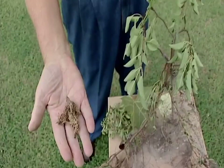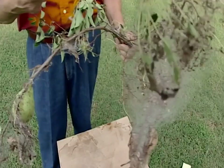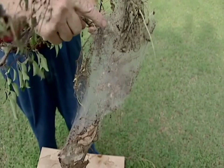Webworms are beginning to become a problem on many of our ornamentals and fruit trees. The webworm is a close relative to the tent caterpillar, and we'll be seeing a continuation of webworms and tent caterpillars throughout the season. Webworms can easily be controlled with pesticides such as BT, being sure to penetrate inside the web with the spray to reach the insect itself.